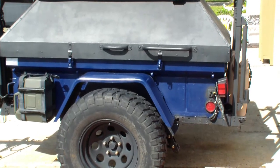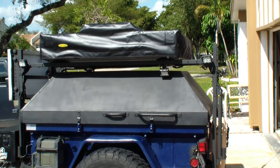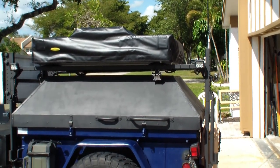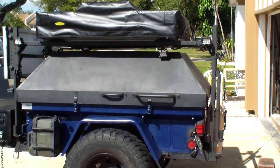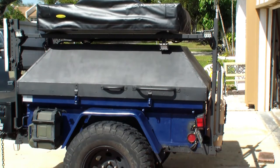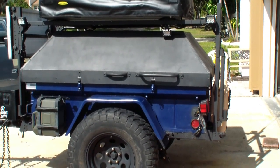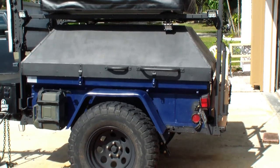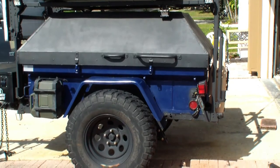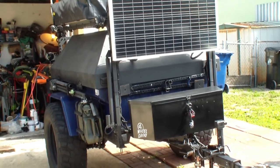Walk around of my M416 trailer I converted for overland and camping. It's got a Smitty Built rooftop tent, a roof rack to hold that on there, and it's a telescoping roof rack. The first video I did of this was a little shaky — had several requests to redo it. This trailer started out as a 1967 Stevens M416.